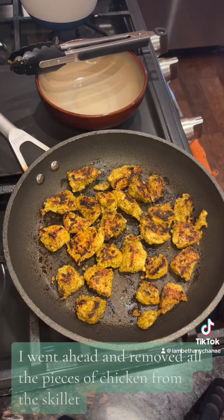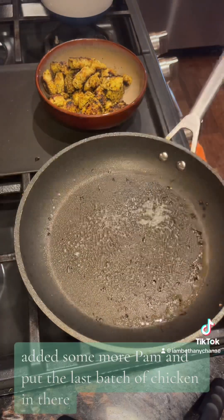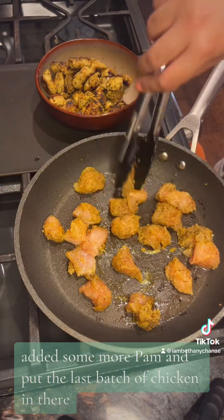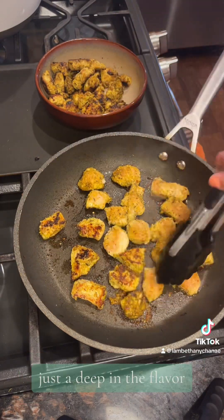After two more minutes, I went ahead and removed all the pieces of chicken from the skillet. I rinsed it out, added some more Pam, and put the last batch of chicken in there. Press it down — same process. We want to get that crust on there just to deepen the flavor.